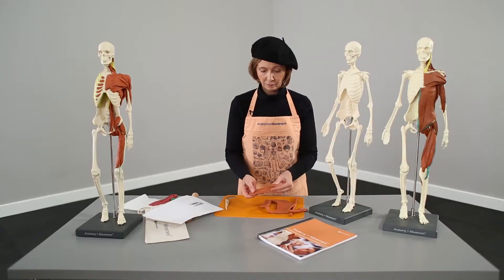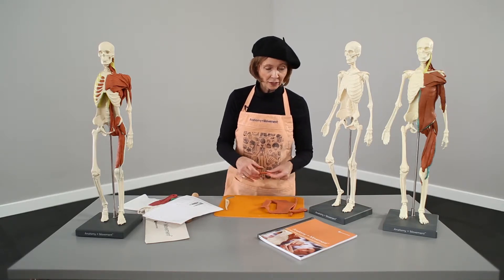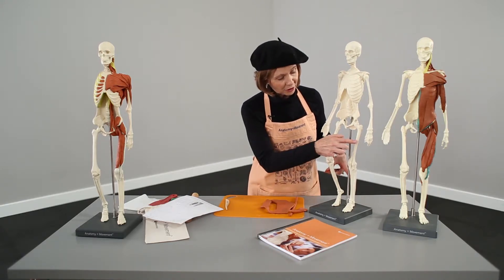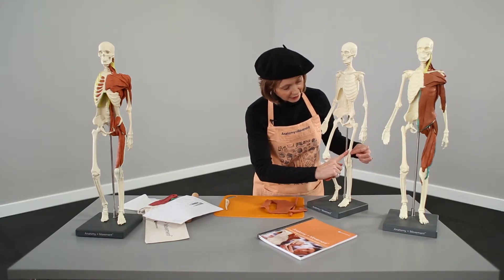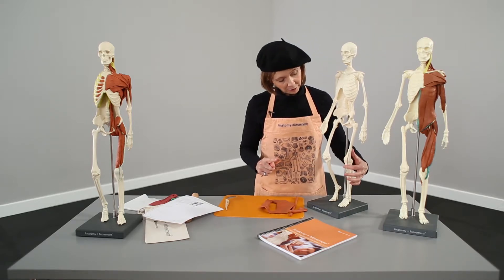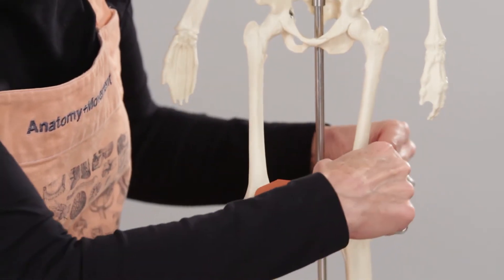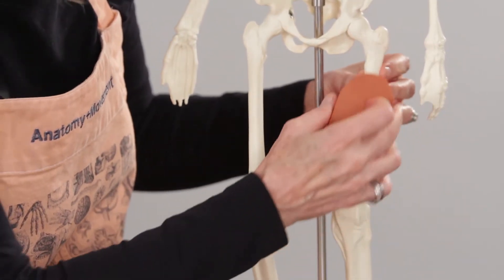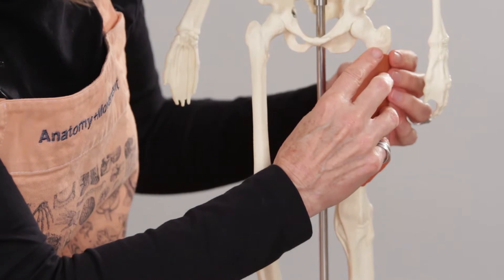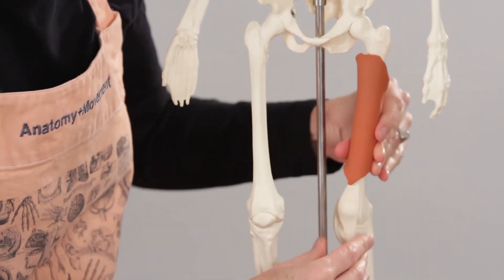There's our vastus intermedius — one of our deep quad muscles. I'm going to put this on the left leg so you can see how it goes. The attachment points are here at the patellar tendon and patellar ligament. The vastus intermedius basically covers the shaft of the femur — it goes all the way up the top but doesn't cover the lesser trochanter or the greater trochanter. It wraps around the femur like a little blanket.